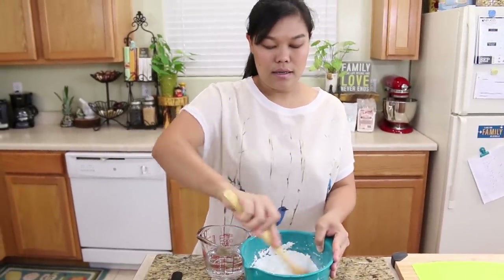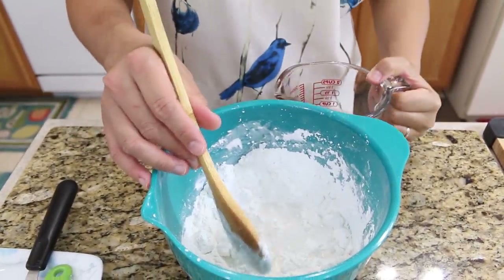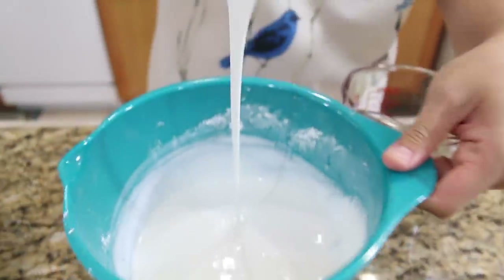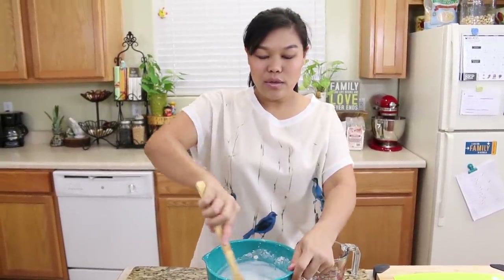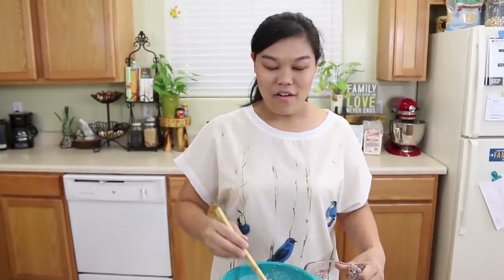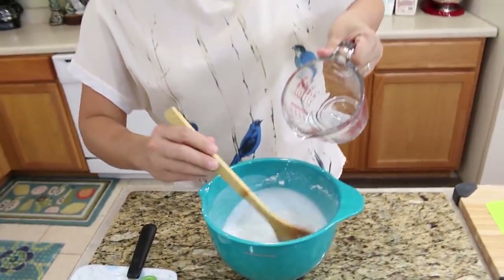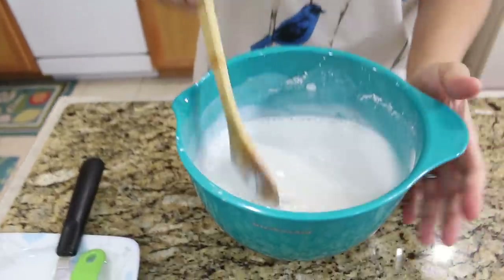Next we're going to mix the water together with our flour. I have one and a half cups of water. I'm going to add the water a little bit at a time and keep mixing slowly. Add a little bit more at a time. As you can see, the batter is still very thick like a pancake, and we still have more water to add. This is a very good way to make the flour work well — add a little bit of water at a time, not all at once, because that way the flour may not work very well.